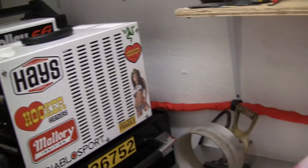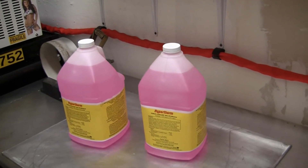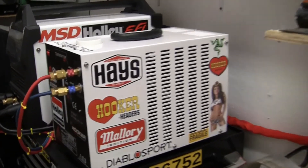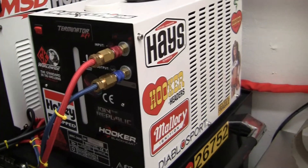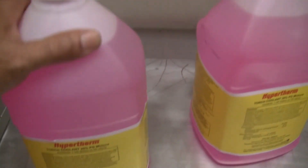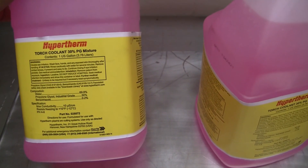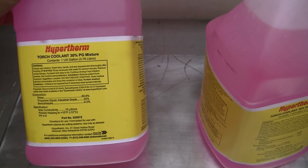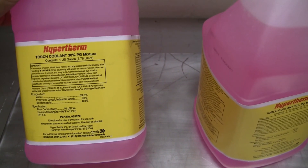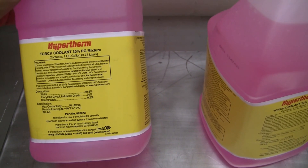Alright folks, in this video it's going to be about the coolant for the TIG cooler. This coolant's pretty good. It's from Hypertherm, and it's got 69 - almost 70% water, Polypropylene Glycol 30%, and 2% of Benzotriazole.